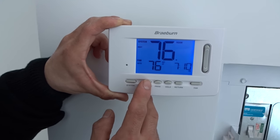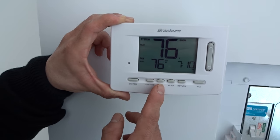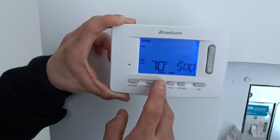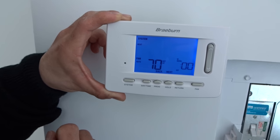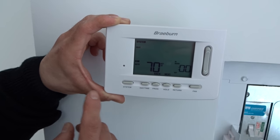Next you have your day and time. Day and time is very important, especially if you're doing any customized programming. Next to day and time you have programming, which allows you to set the time you want the unit to turn on and when you want the unit to turn off at your desired temperature.